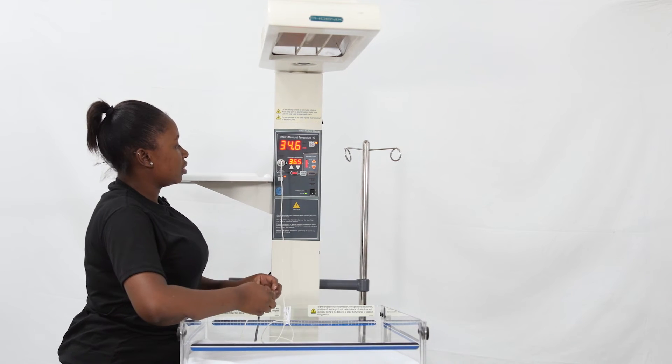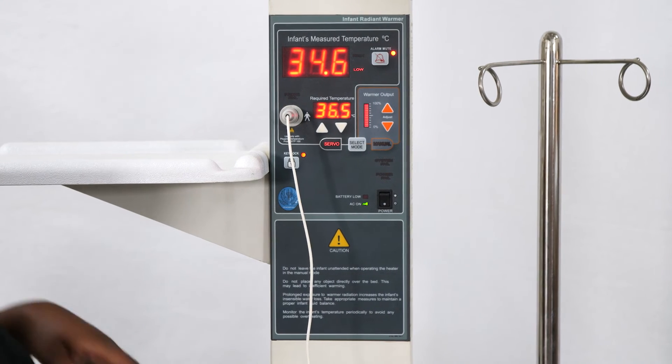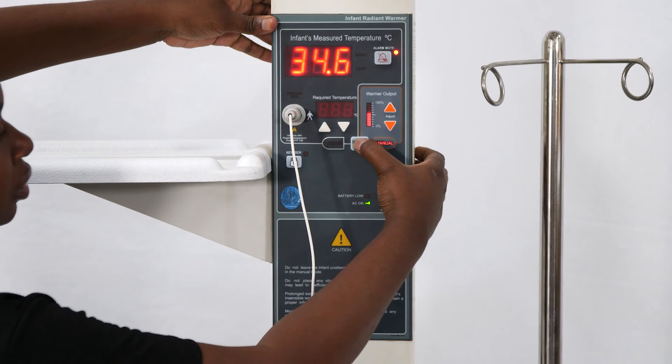Now let's look at how manual mode works. To switch back, first turn off the lock. Then press select mode and you're back into manual.